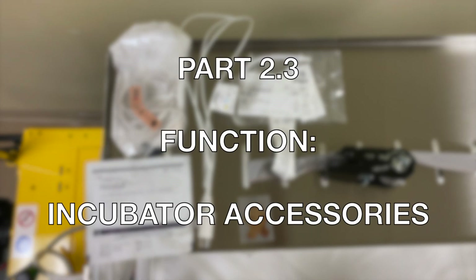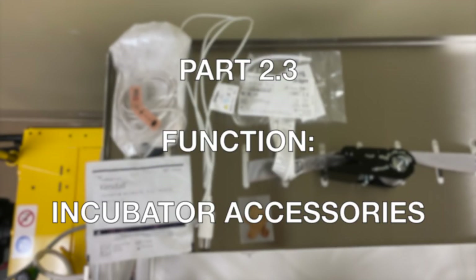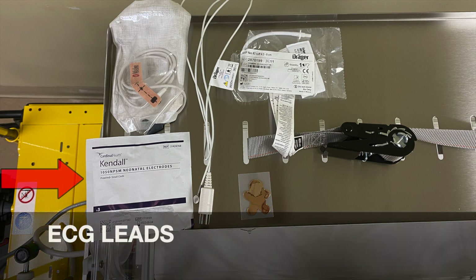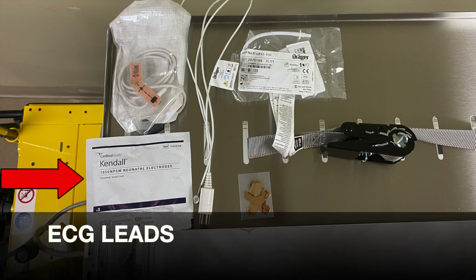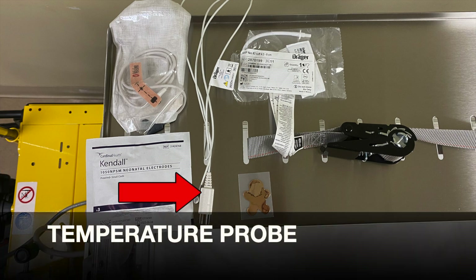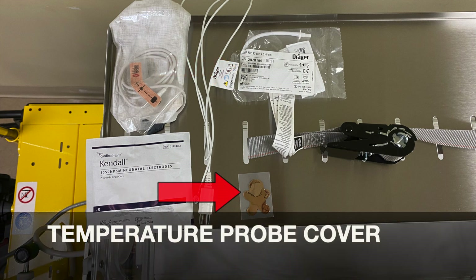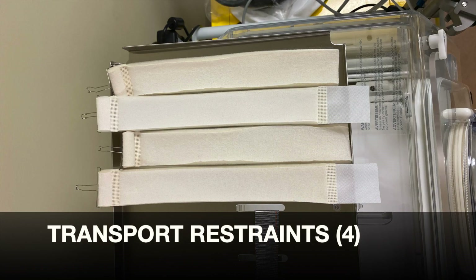Part 2.3 Function: Incubator Accessories. These include: the pulse oximeter, the ECG leads, the temperature probe, the blood pressure cuff, the temperature probe cover, and the transport restraints.